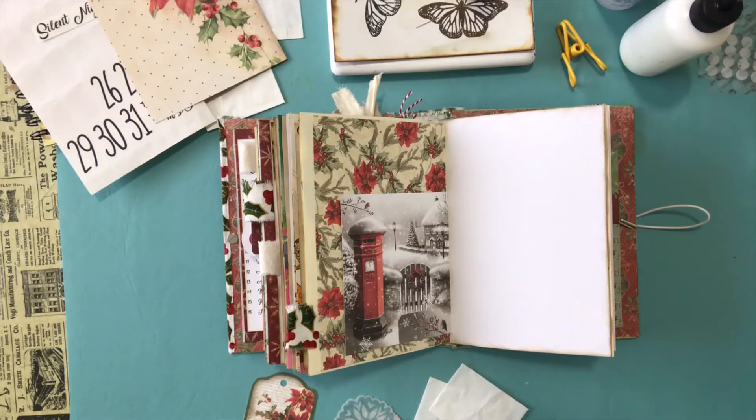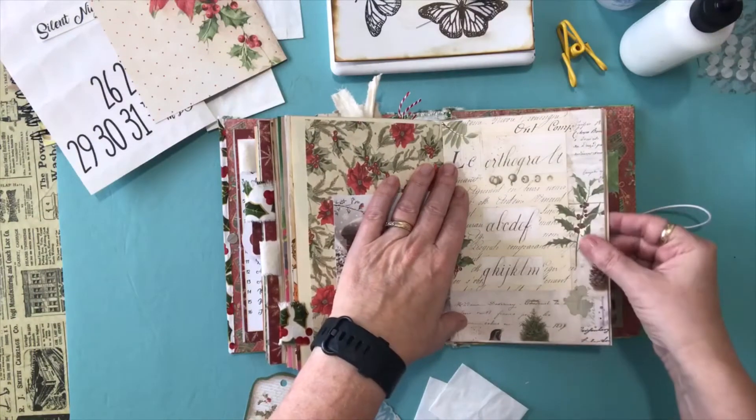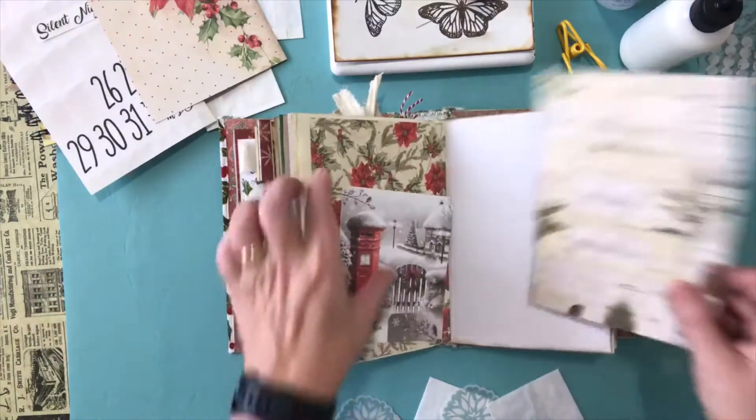I'm going to try and cut this one down to my five by seven and a half size — just give me one second while I cut this. I need under five inches and under seven and a half. Yeah, I think I like that — just gives it a little bit more. Then I'm going to use some of these little envelopes.